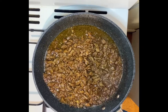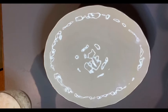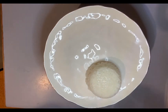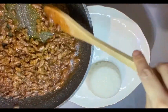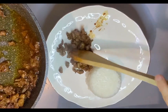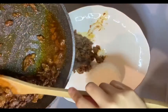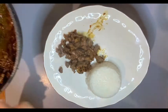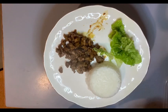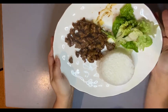Hope you enjoy and please like and subscribe! So I got my rice here, got my beef. By the way guys, you can also put some mushrooms if you want, but I don't have mushrooms so I'll just be doing this. And I'm just gonna put some lettuce. There you go — dinner is served!